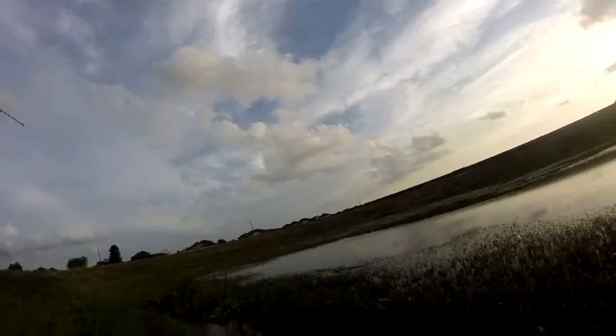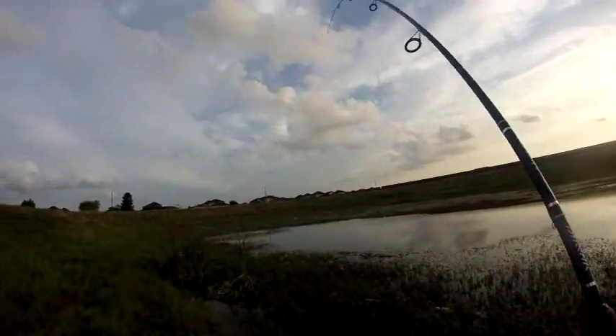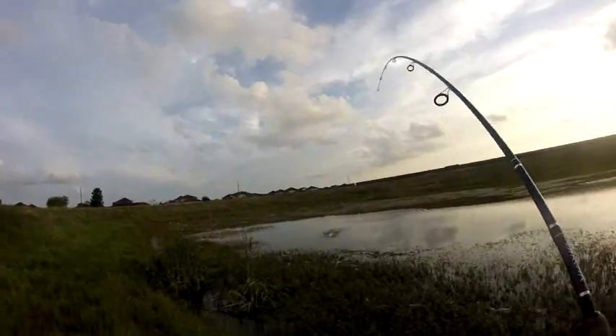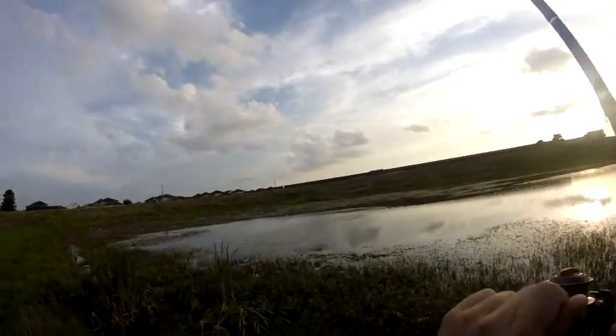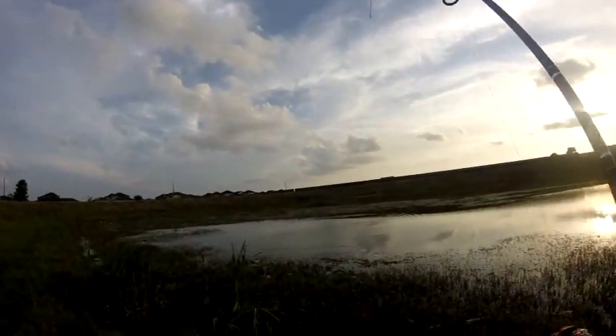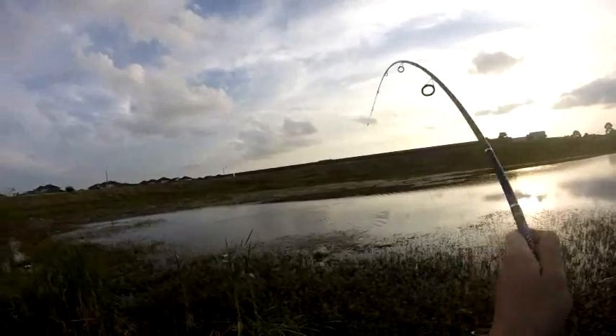Oh my goodness, oh my goodness — that one got a bass! Oh my goodness, got a nice side bass. It got stuck now. It's a nice side bass, it was pulling my drag.